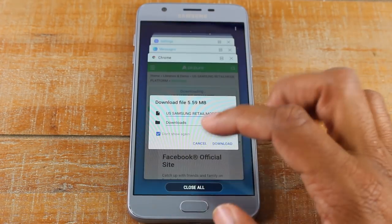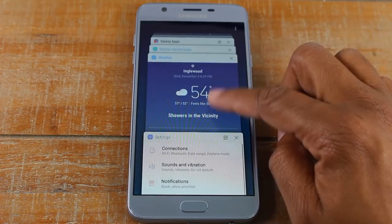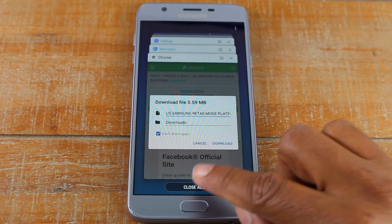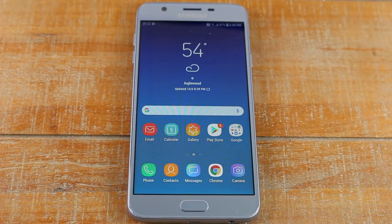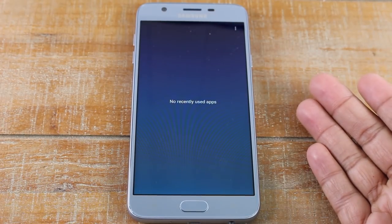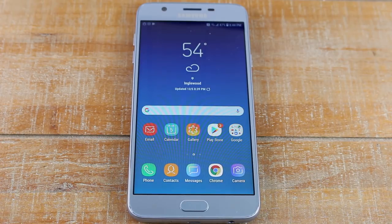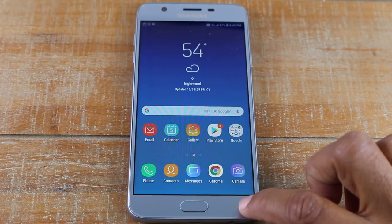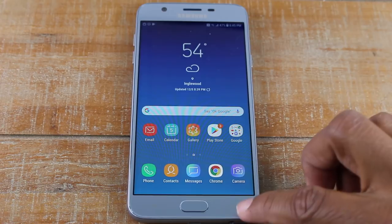You may press the recent apps button and notice there are a lot of things running on the phone. To close everything, swipe up until you see the 'Close All' button and press that. It closes all the apps that were currently running. Now when you press the button it says there are no recently used apps — everything is closed. That's how you close things and make your battery last longer.